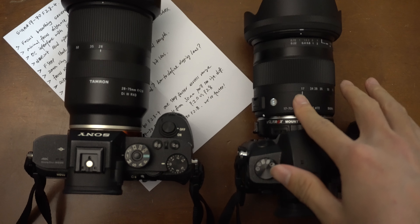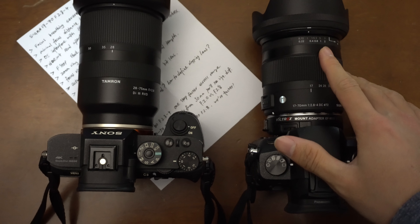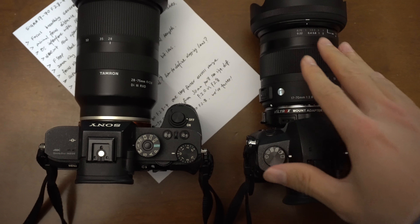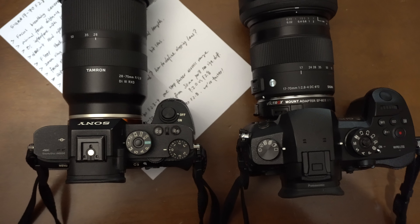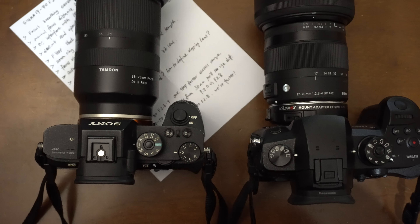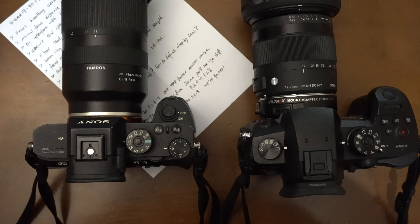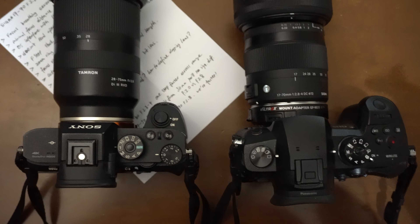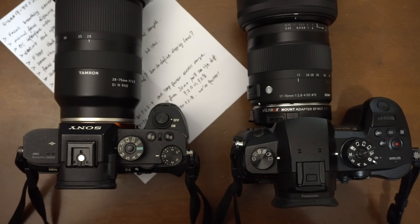Beautiful, very modern design that looks really nice on the GH5. I thought it would be much larger, but it comes with a very nice manageable size — much smaller than the Sigma 17 to 50 millimeter f/2.8 lens, which I assumed it would be. That was a pleasant surprise.